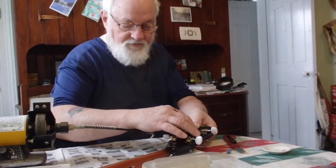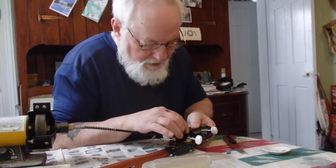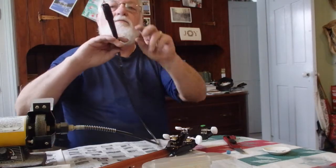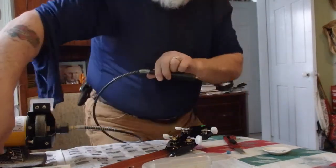So what I'm going to do next is use this dremel tool. It's kind of like a dentist drill. It's got this little thing in here that makes a nice hole.